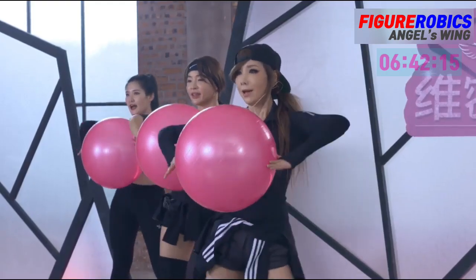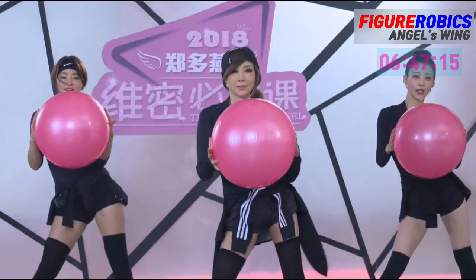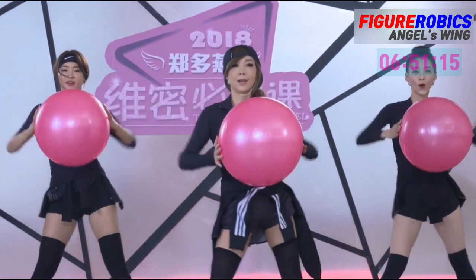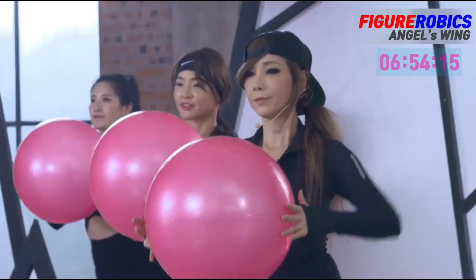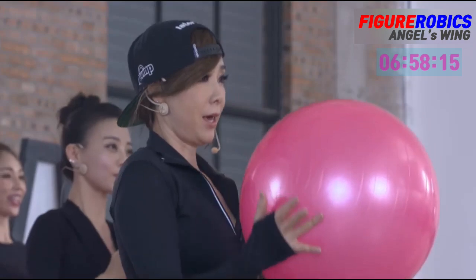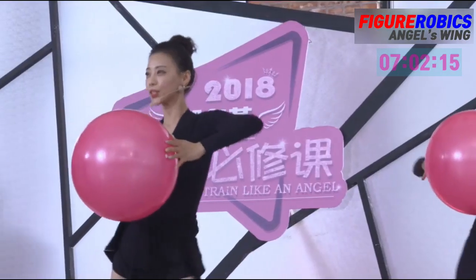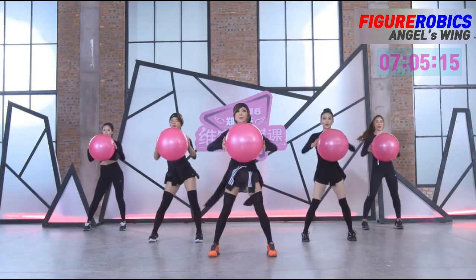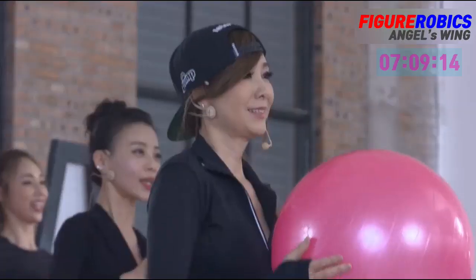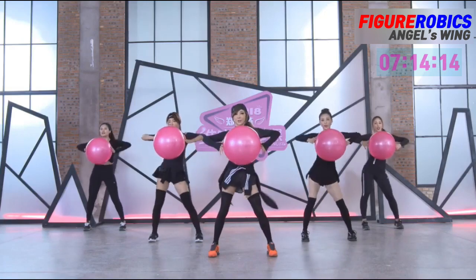One, eight. 계속. Two, three, four. Five, six, seven, eight. 더 빠르게 and one, two, three. Five, six, seven, eight. Three, one, five, six, seven, eight. Three, two, two.